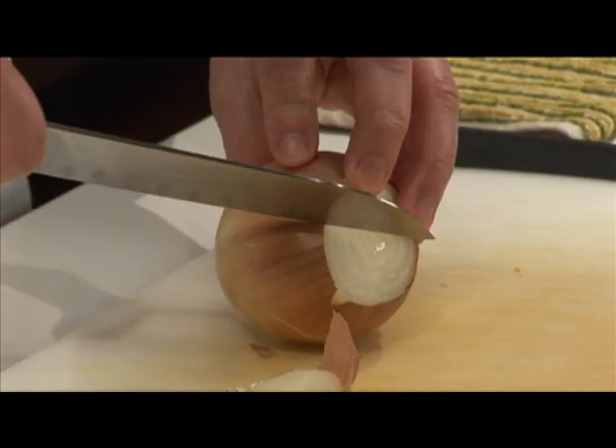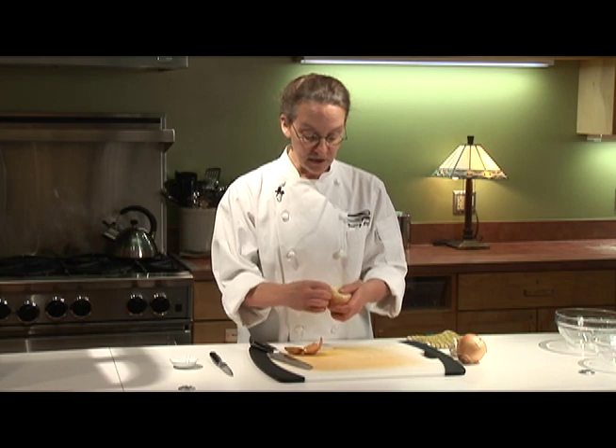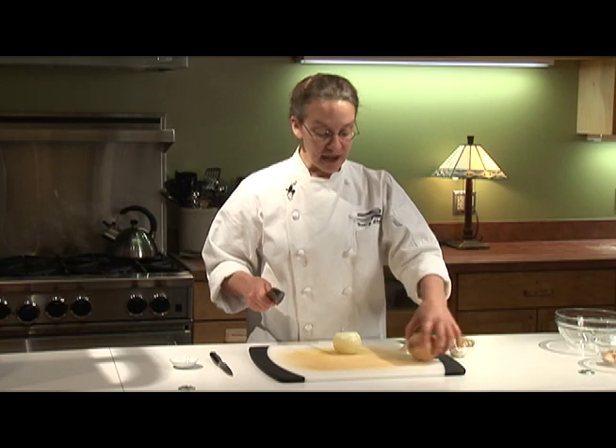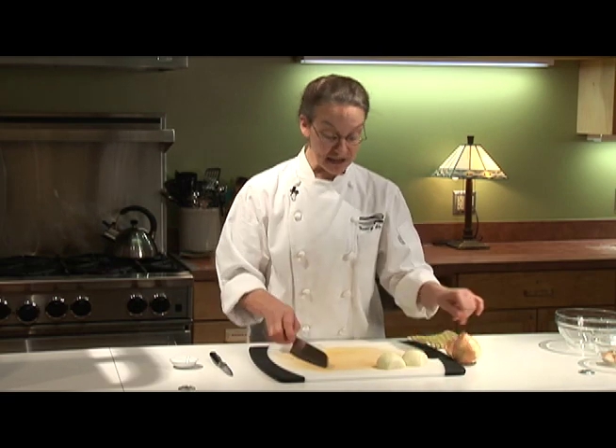So you cut off the ends and then cut a little door in the side and remove the outer skin. Now you cut your onion in half, and now instead of having a rolling-around-on-the-cutting-board onion, now I have two flat onions that stay in place.